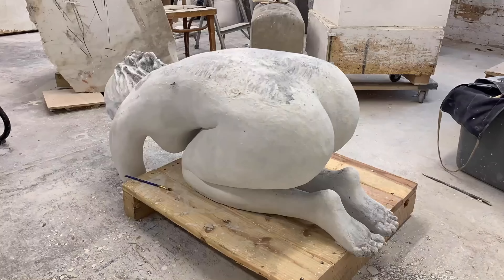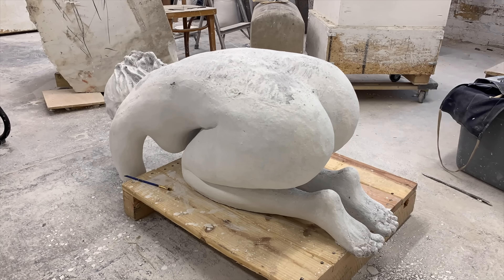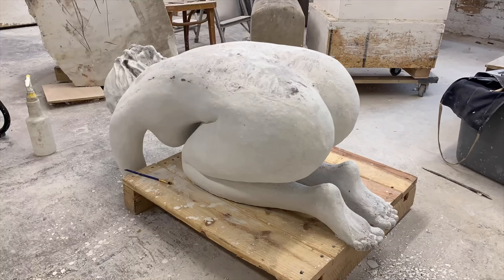Seam lines were then repaired and sanded, and then the figures were painted white.